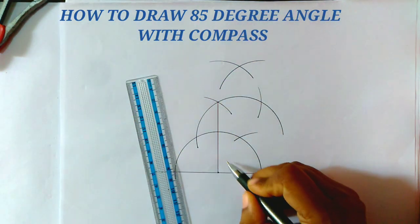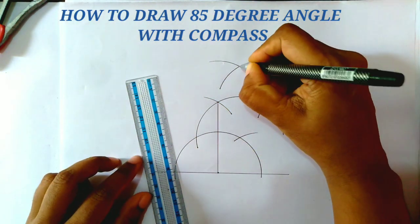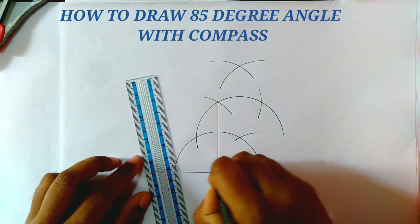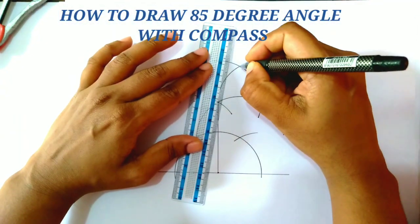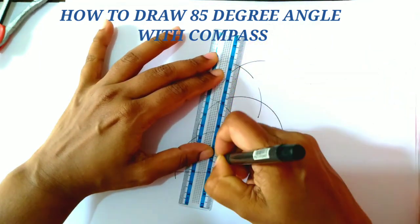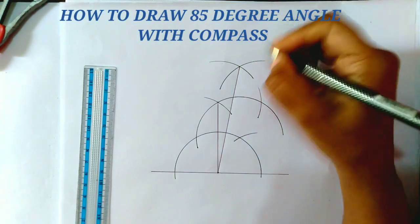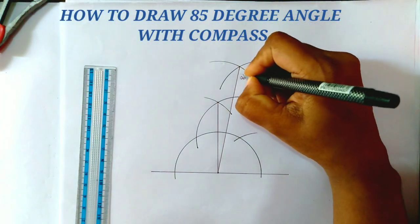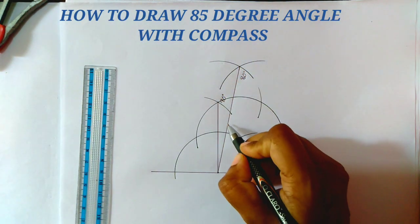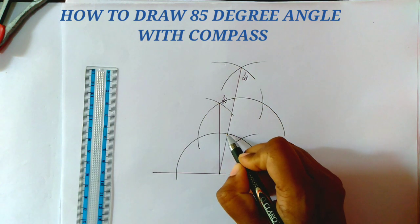And we get a 90 degree angle. Joining these two points — this point to this point — we get an 80 degree angle. This is the 80 degree angle and this is the 90 degree angle. Now from the 80 degree angle to the 90 degree angle, we get a 10 degree angle.